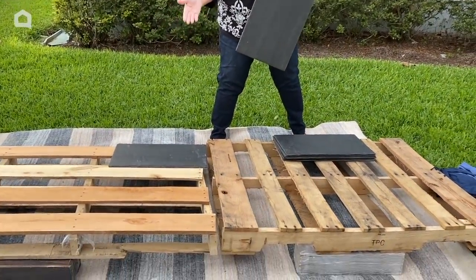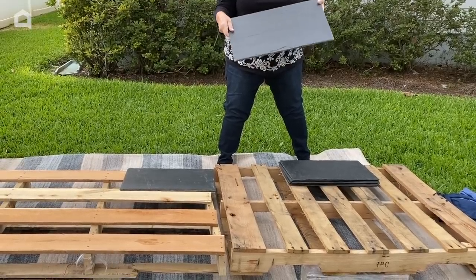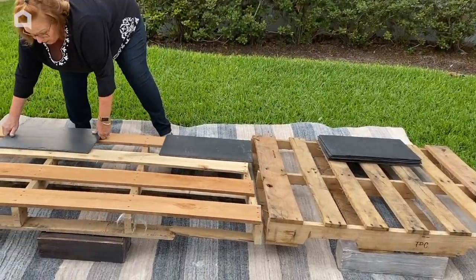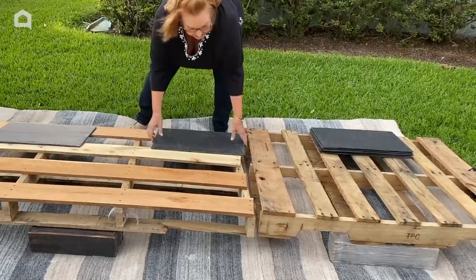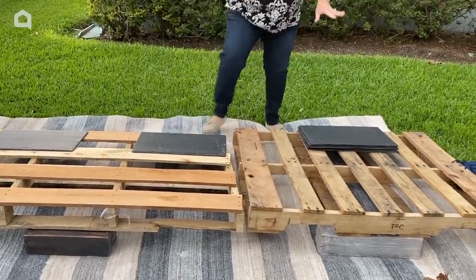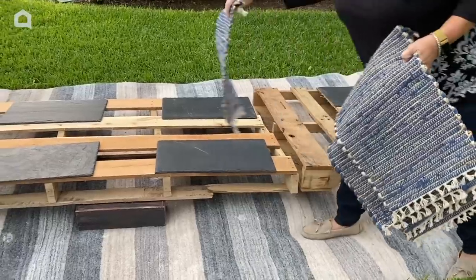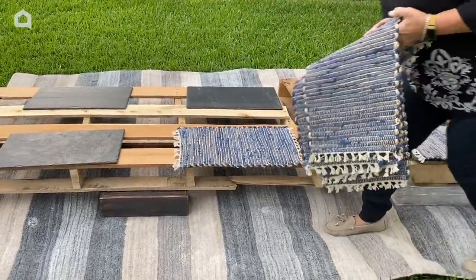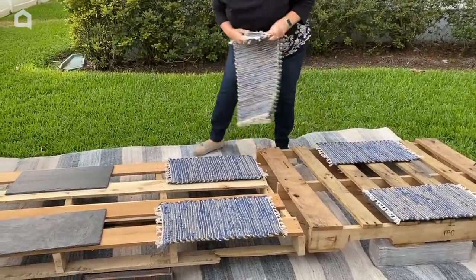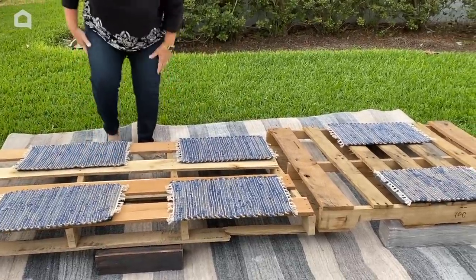Pallets don't make a great tabletop, so I have these great hard slate placemats. You could use these, or you could use cutting boards — anything like that. These will be for my actual place settings so that everybody can dine in confidence that their plate isn't going to fall through the holes on the pallets. I'm going to set those around for a table of six. I'm going to use these bohemian-looking blue and natural fiber placemats on top of my slate.